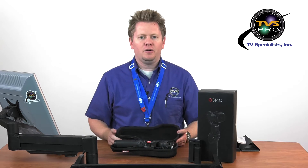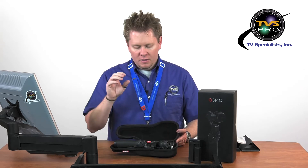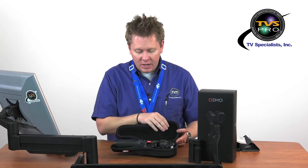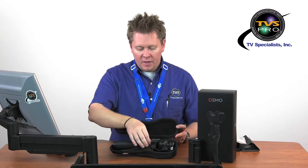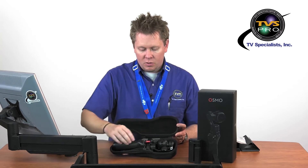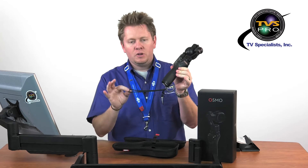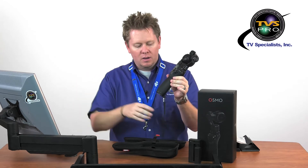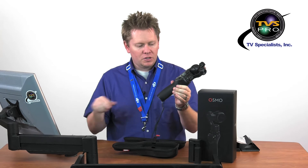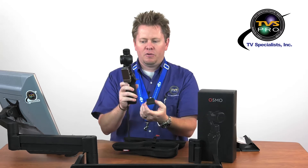Opening up the case — if you've seen other three-axis gimbals, you're instantly going to recognize that the quality, the build, the craftsmanship is the nicest three-axis handheld gimbal I've seen. The case is really nice with smooth felt on the inside, and there's a velcro strap tying down the handle. The handle is wrapped in leather. You can see the joystick, your record and shutter button right there. You'll find the wrist strap inside that box, and there's a little piece of foam here just supporting the camera from moving around.